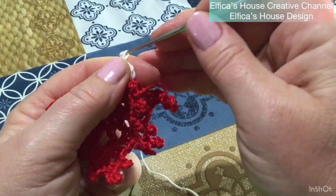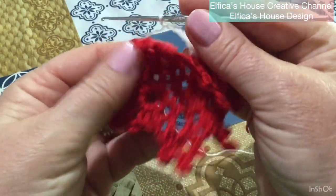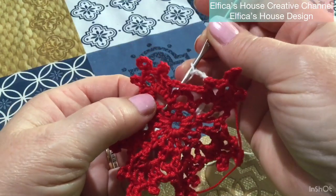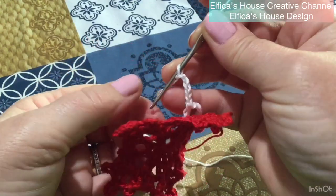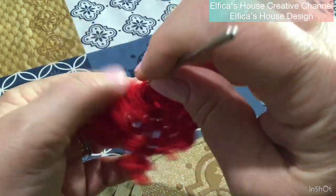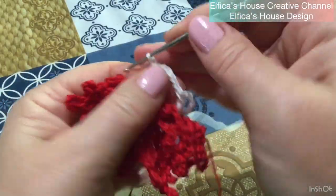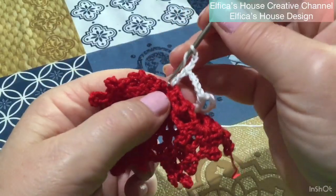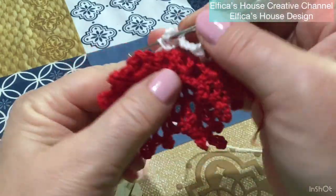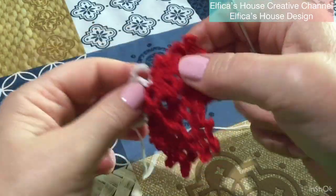Ok? 1, 2, 3, 4 e 5. Vado al centro della maglia alta sotto l'altra punta, carico il filo e vado a lavorare il mio angolo con una maglia alta, 3 catenelle, una maglia alta a chiudere l'angolo. E abbiamo creato il nostro primo lato del quadrato. Vedete?